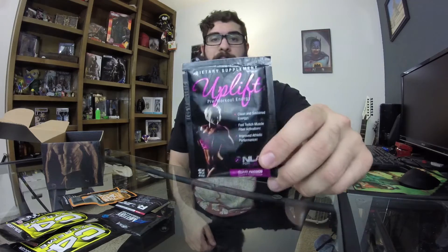We have Uplift pre-workout energy. Uplift is a pre-workout formulated for women — scientifically formulated to increase energy levels and endurance and increase fast and aggressive fiber activation during workouts. It's a pre-workout in guava passion flavoring for women. That's awesome that they included that — it's really cool that there are different products designed like this.